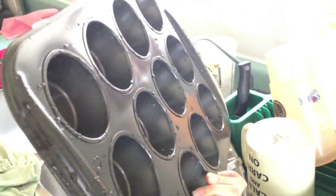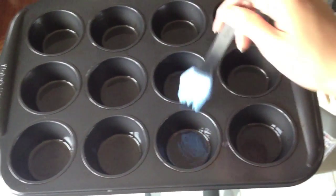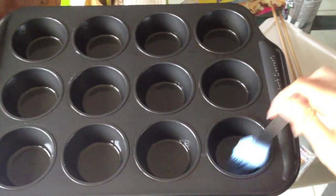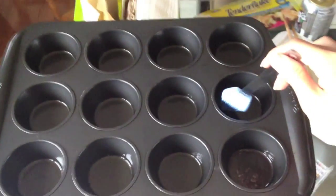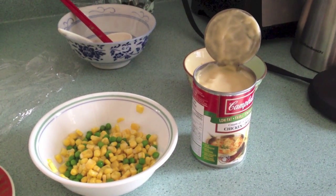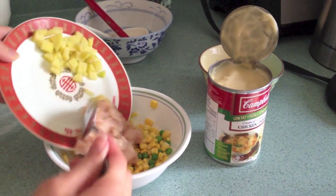We're not gonna use any paper stuff to hold it — we're gonna use the muffin pan. So easy step, just oil up the muffin pan. Keep going till you're done, all of them.